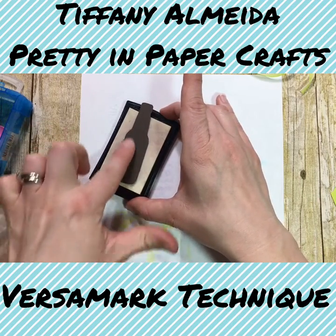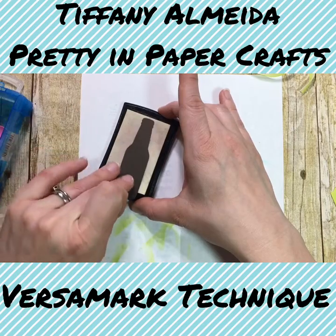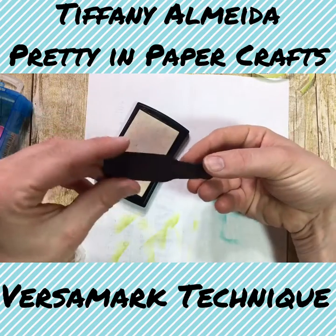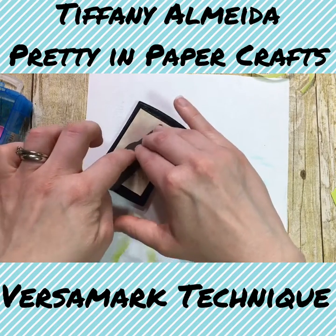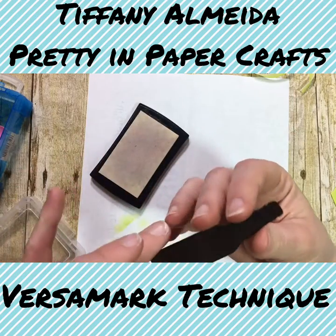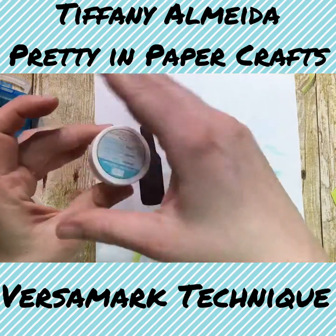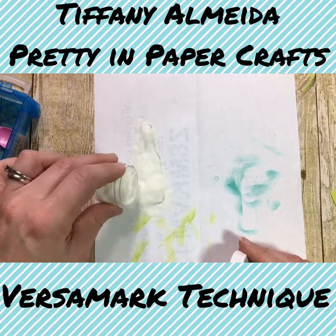You can put the bottle directly on the stamp pad and just rub that ink into the entire thing. Check how you're doing — it may take a couple of dabs all over the bottle to make sure it's covered completely. We want the embossing powder to stick to everything on the surface of this bottle. Make sure it's covered really well. Then just pour embossing powder all over it — just make a mess with it, because we want the whole thing covered and embossing powder to stick everywhere.